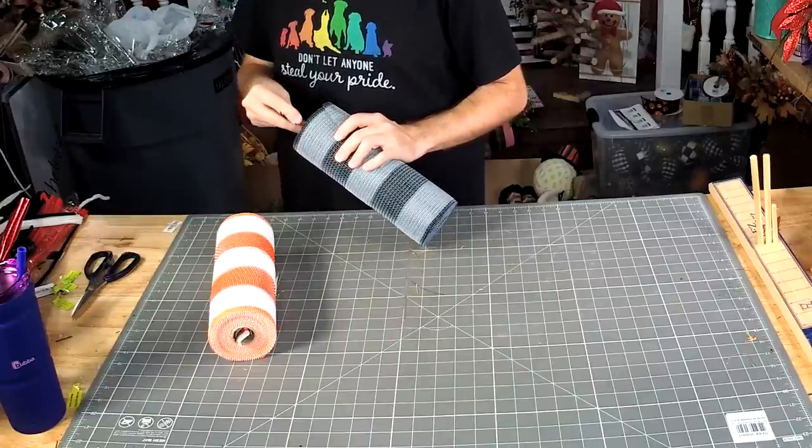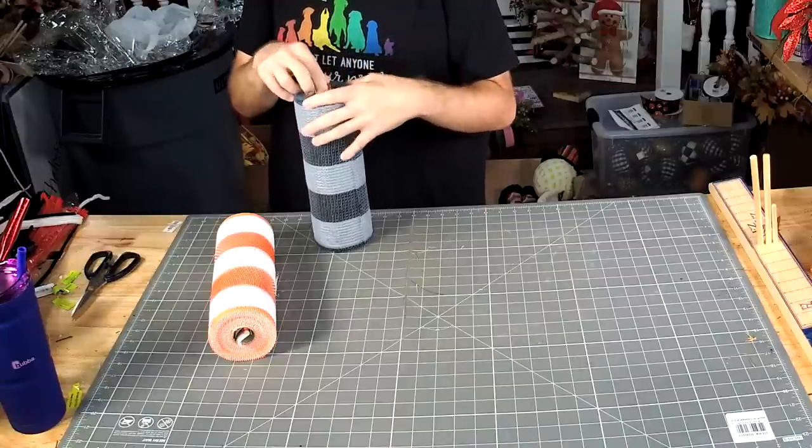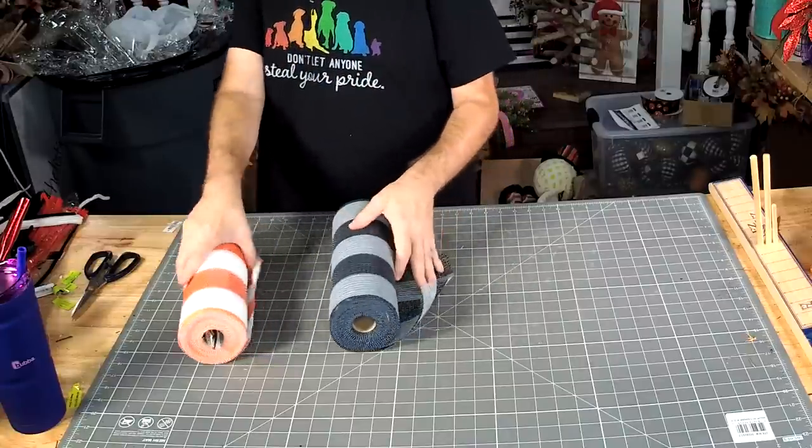Do we have some wreath frames in stock? We might. I haven't been in the warehouse in a while, so I don't really know what we've got.